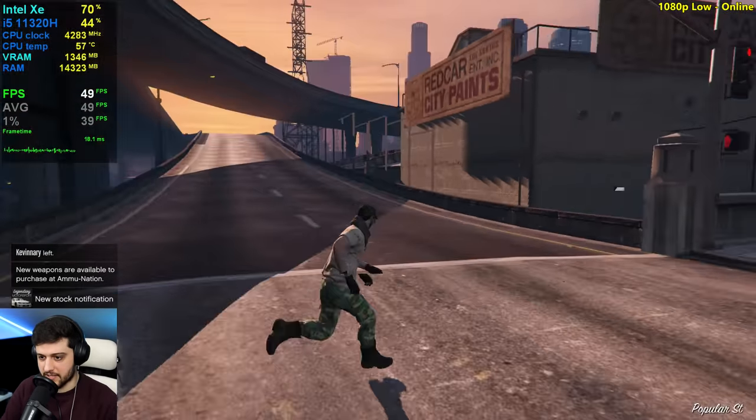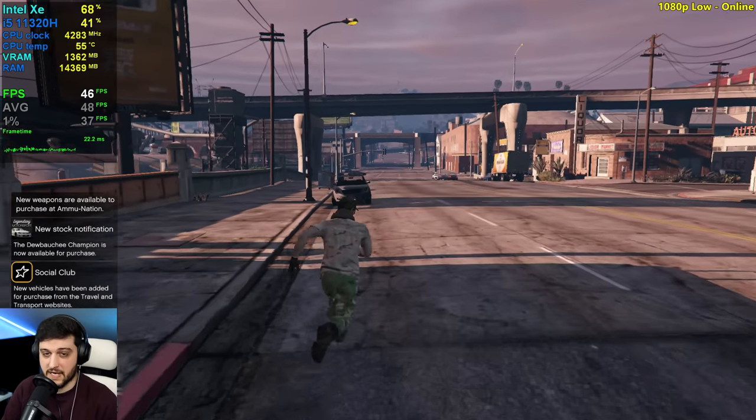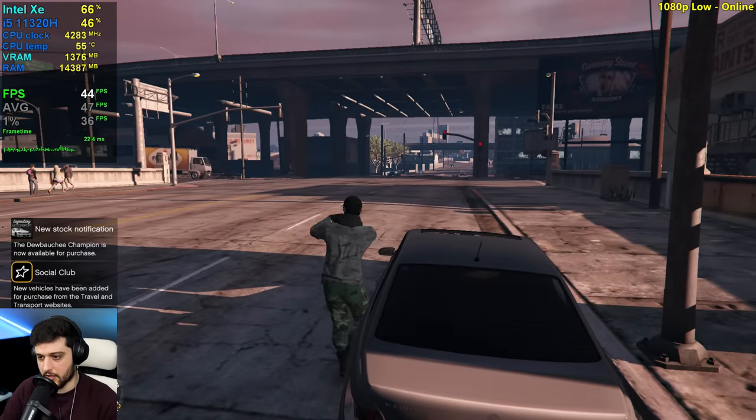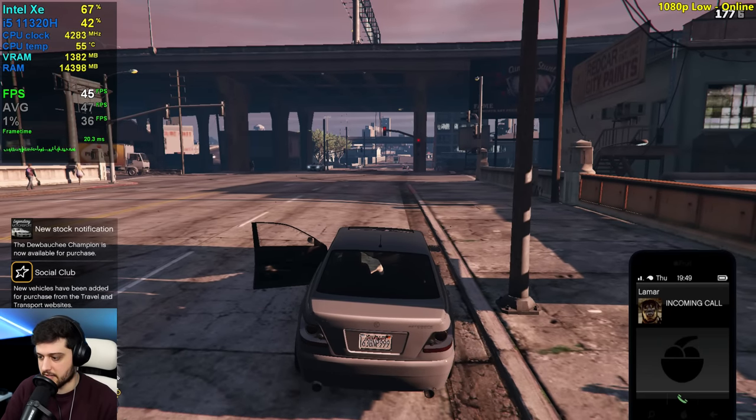It's just because the GPU utilization is not as high as in single player, basically because there are more people playing and we've got to render everything everyone else in the server is doing — and it's intensive on the CPU side of things.